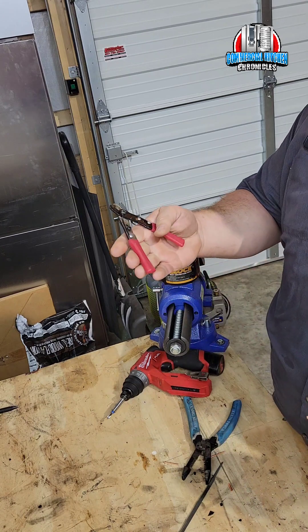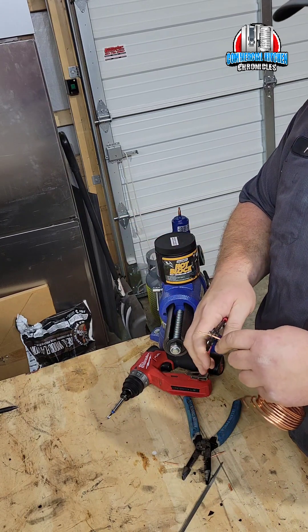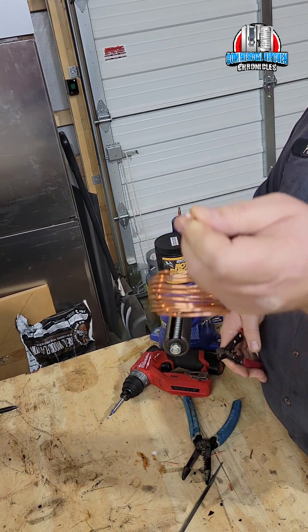And lastly, the trusty cap tube cutter. Cut it — there you go. Use it.